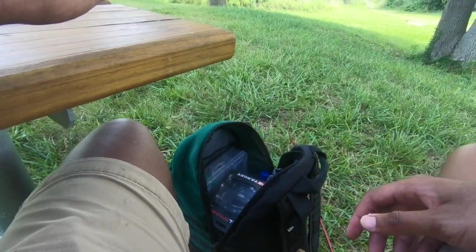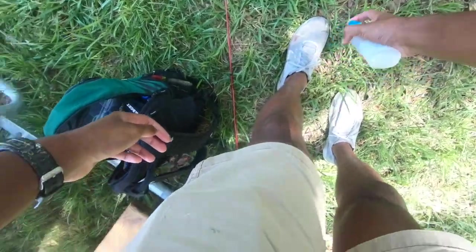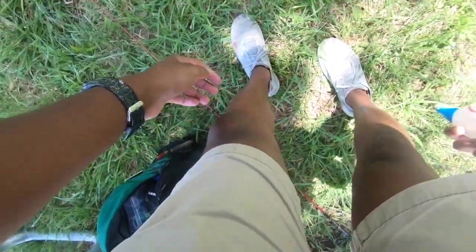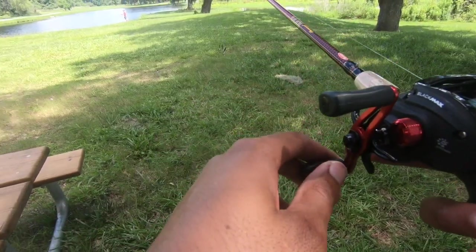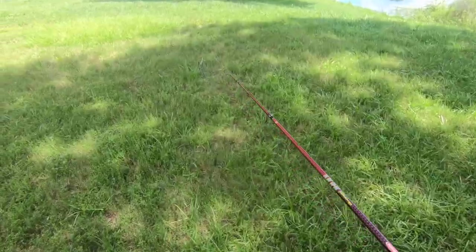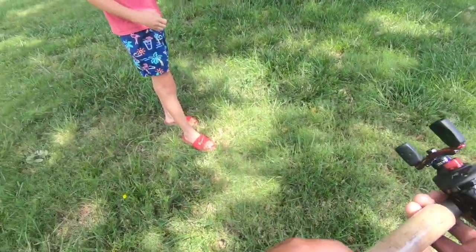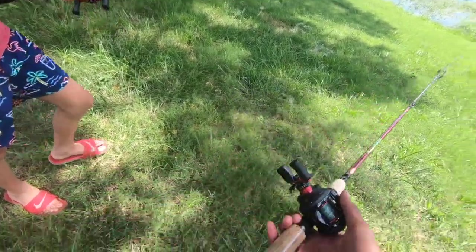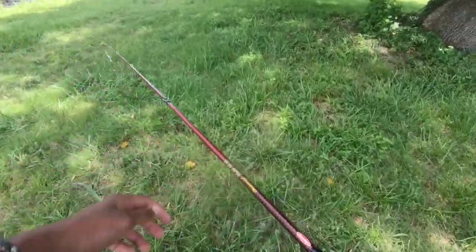I'll show you guys what it looks like in the water here in a second when we get down there. Always do the ankles. Ran into another angler — nice cast, bud. What setup you got? Black Max? I might have the same thing. Nice, man — you must know what you're doing then. Good luck, bud.